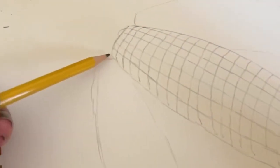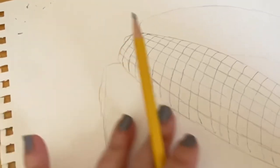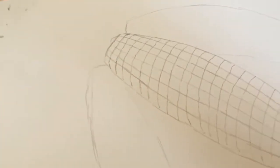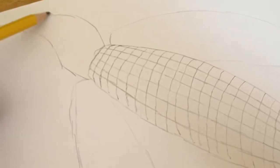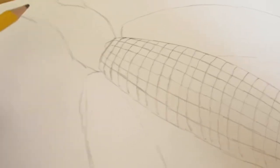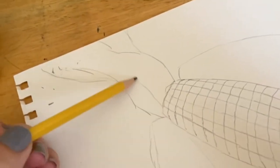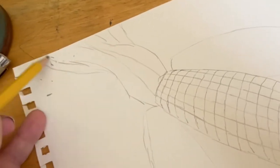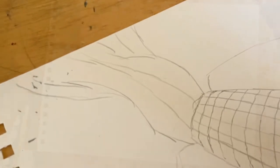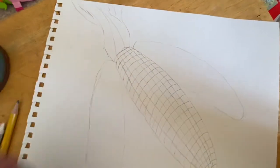Up here we have the part that used to be over the top of the corn when it was growing — it used to be green and then you peel it back. But now it's older and dried out, so it's kind of like that. There's our corn and our corn husk up here.